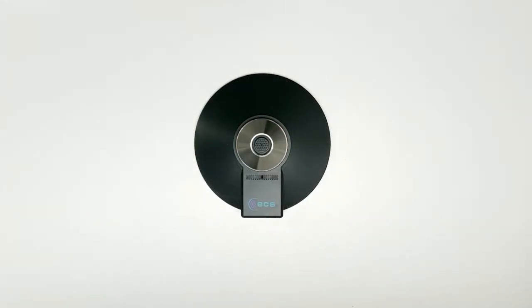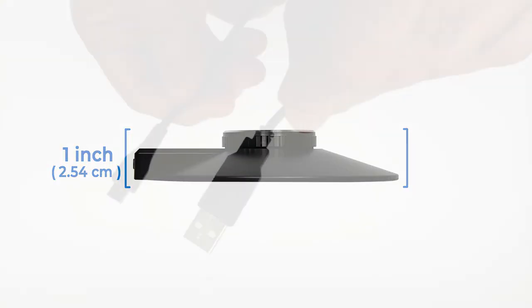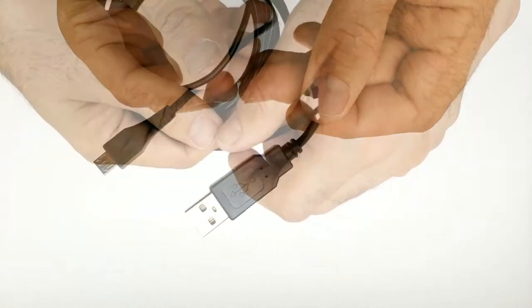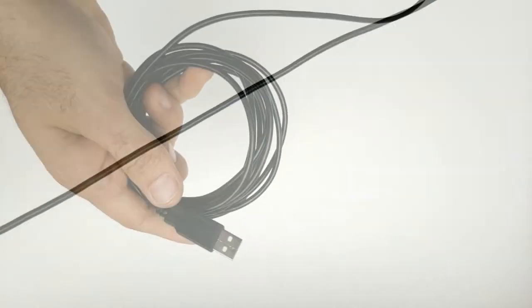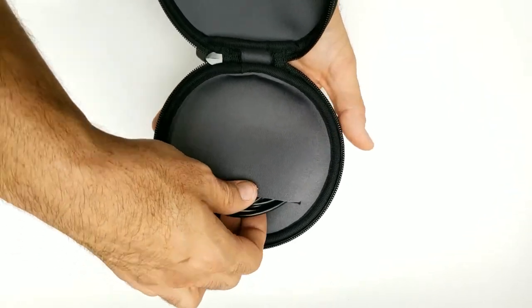The diameter of this microphone is 5 inches and 1 inch thick. The cord for the USB cable is 10 feet and can be wound and placed back in the carrying case for easy storage when not in use.